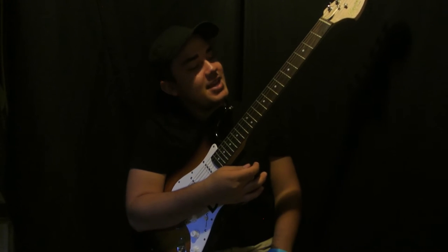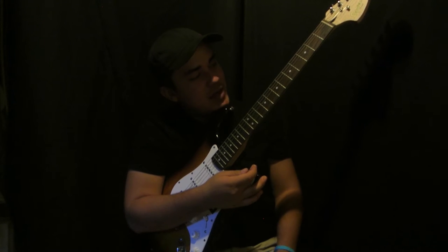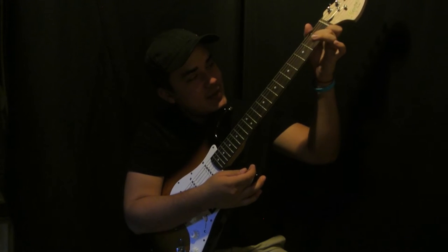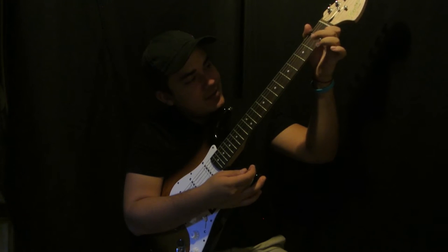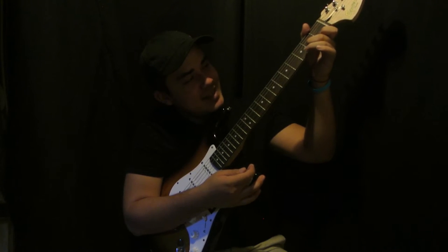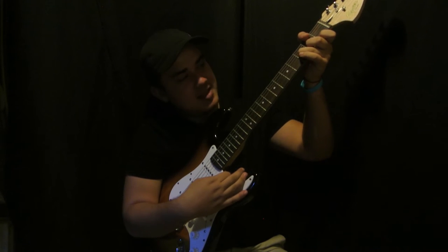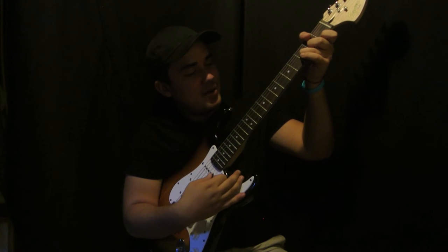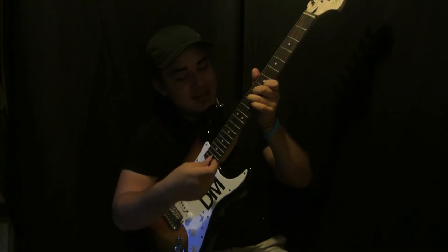Let's get started. We're gonna put our index finger on the first string, first fret, then second string second fret, then third string third fret. Then we're gonna bring it all the way over to the seventh fret where our index finger is on the seventh fret — that's the first note.